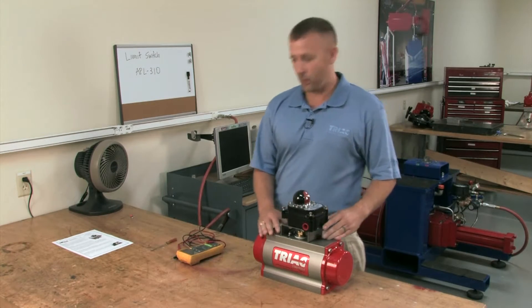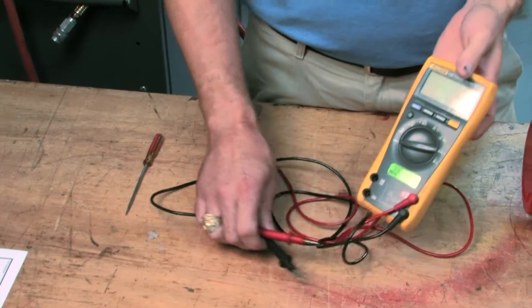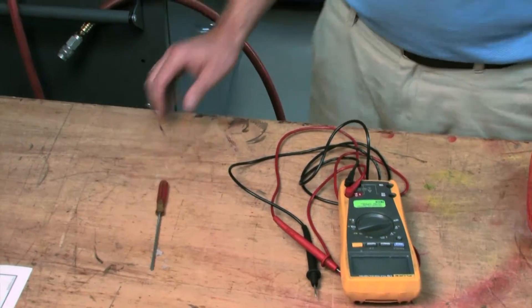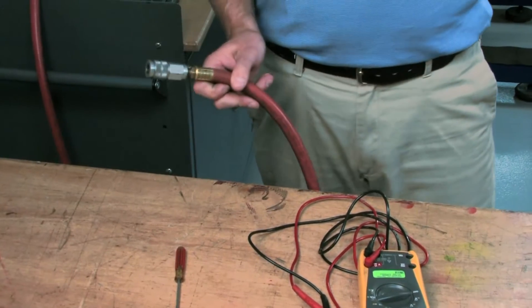A few tools we're going to need for today's calibration: the Fluke meter, screwdriver, and clean shop air.